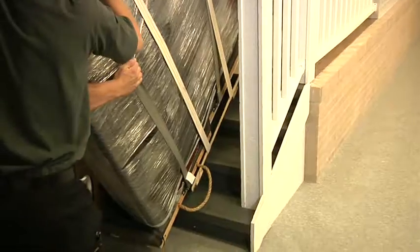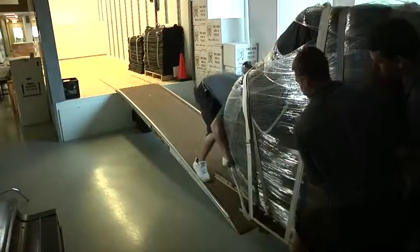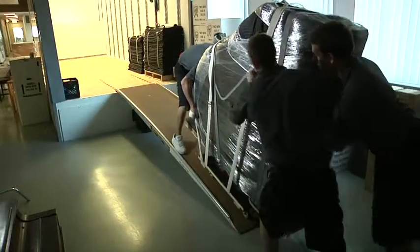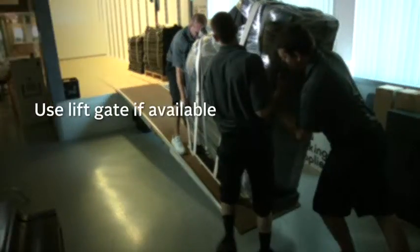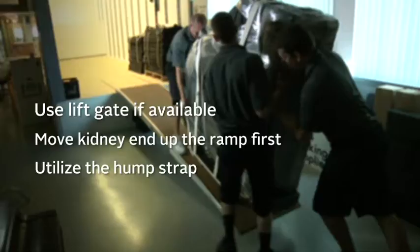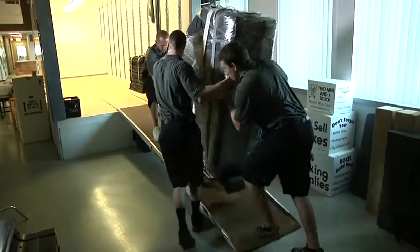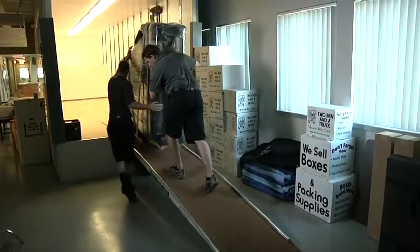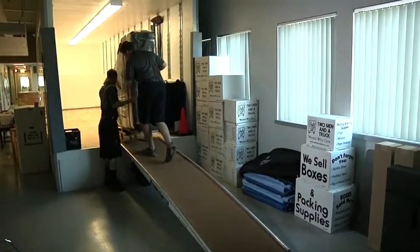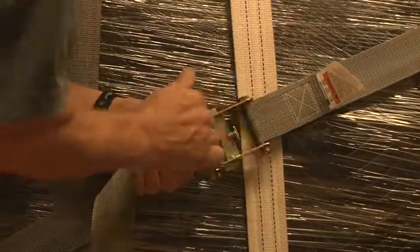For more than three steps, it's recommended you use the appliance dolly to move the piano. Once out of the house, use at least three movers to move it up the ramp. If the truck has a lift gate, use that feature. Moving the kidney end up the ramp first, utilize the hump strap to initially lift and pull the piano up the ramp. One mover is pushing the piano up the ramp, while another mover is pulling, and the third mover is balancing the piano alongside the ramp. Once in the truck, position the piano over the rear wheels and secure it with a minimum of two ratchet straps to the side of the truck.